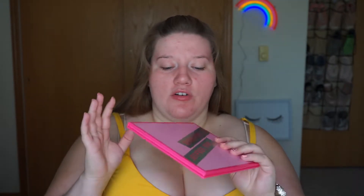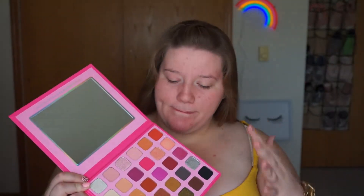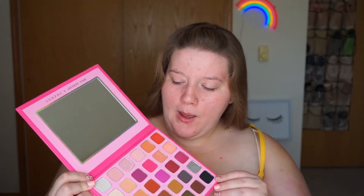So what are we going to do today? Today, we are going to play with the Morphe x Jeffree Star palette. I literally ordered it right when it went on sale because I love Morphe and of course I love Jeffree Star. I really like this palette because you have your crazy colors in here — like pink and green and purple — but you also have a lot of nudes, so it's very versatile.